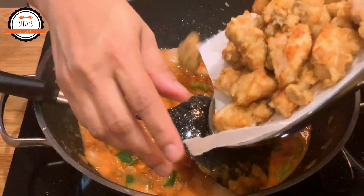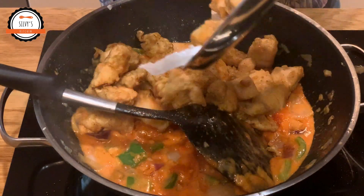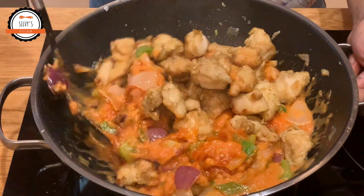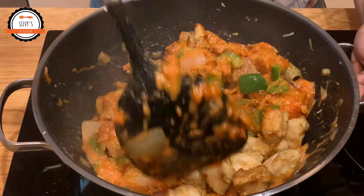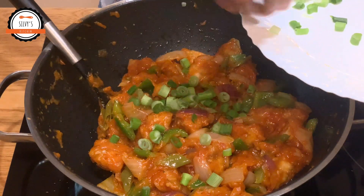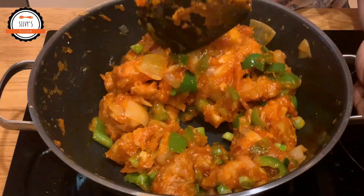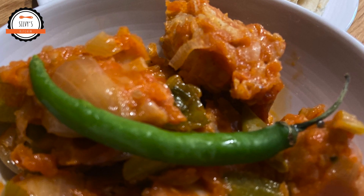We will add the chicken. I will add a little spring onion and cut it a little bit.